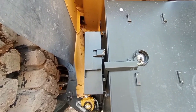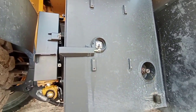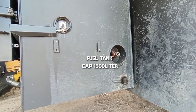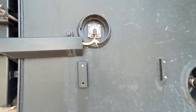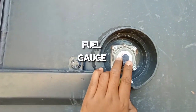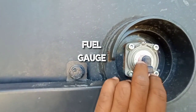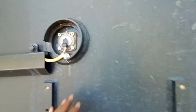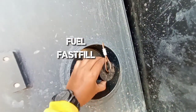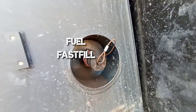Beralih ke sisi kanan unit. Di sini ada fuel tank dengan kapasitas 1300 liter fuel yang mampu ditampung, dengan gauge fuel untuk mengetahui level dari fuel atau bahan bakar. Di sini ada fast fill fuel untuk pengisian cepatnya.